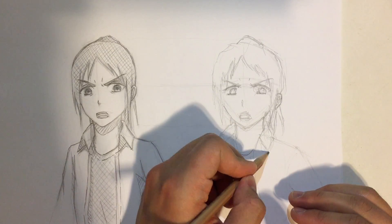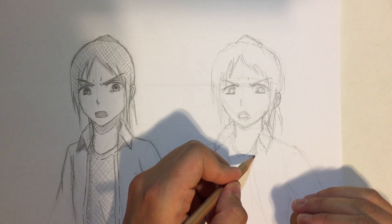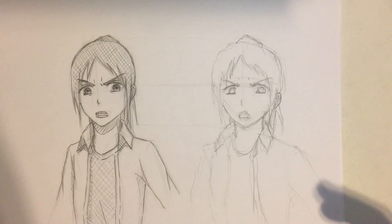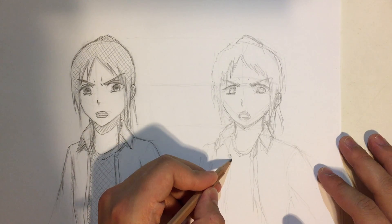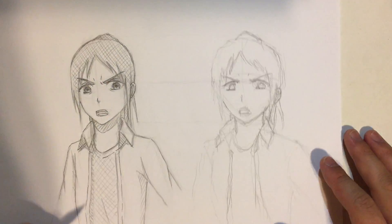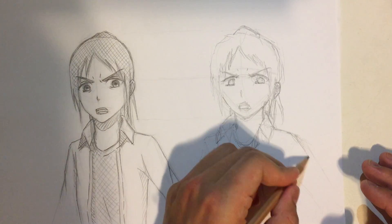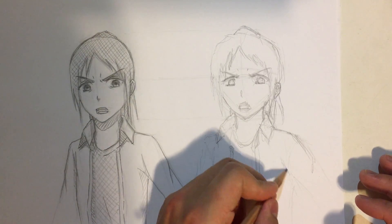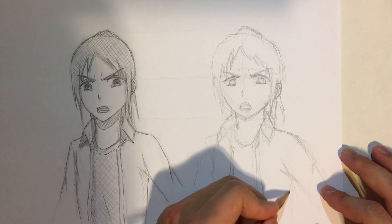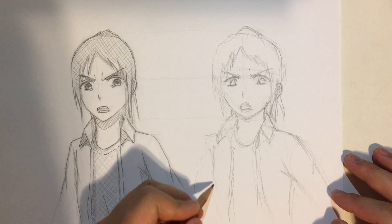I'm not ambidextrous — I've been using my right hand my whole life. Also, for those who don't know, if you're born left-handed you're actually better at using your right hand than right-handed people are at using their left, because society always makes tools for right-handed people. So left-handed people are forced to use their right hand more often, and are kind of trained by society to be better at it. Of course, that's no excuse for me being this bad with my left hand — I'd have to train more, though I don't know if it's a very useful skill.